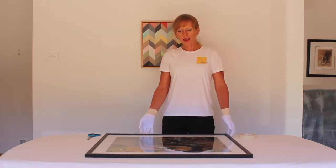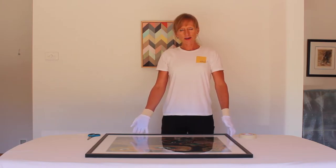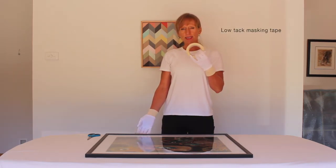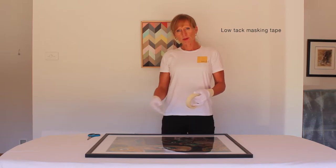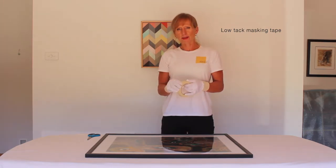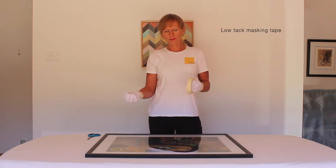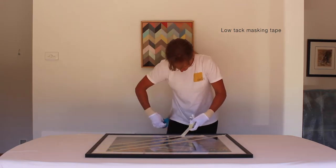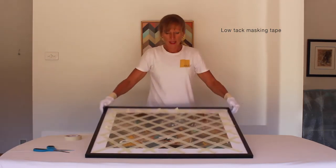Now to pack our framed piece. Even though we're going to protect this piece with lots of padding, we need to ensure that if the glass does crack in transit the artwork itself is not damaged — we do that by applying low tack masking tape directly onto the glass. On a smaller piece I'd probably create an asterisk or star arrangement, but on this larger piece I'm going to create a crosshatch effect. Again I'm going to create a little tab at the end of each piece of masking tape so the person at the other end doesn't have difficulty pulling the tape off.